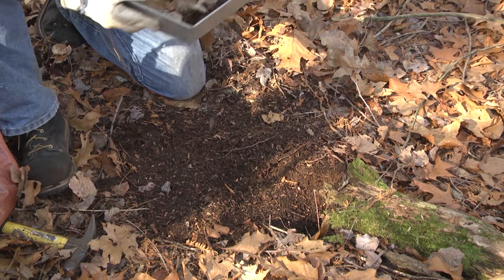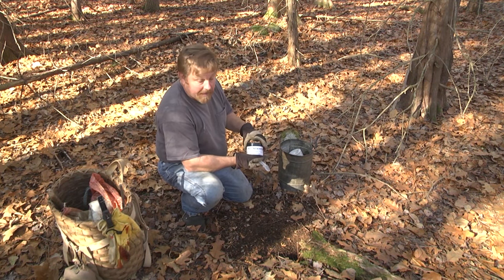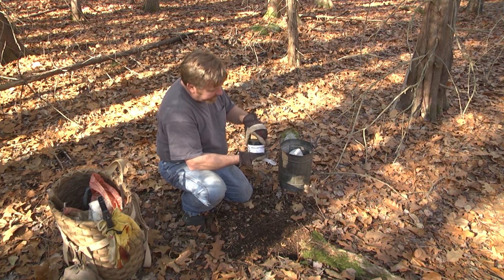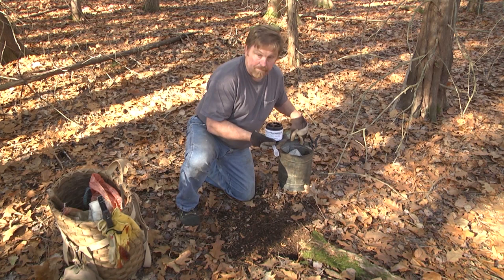I just started using Alan's Mountain Man bait, and that is good stuff. I saw the results — we caught a coyote earlier today on it. Alan gave me what he had left, so I like the smell of it too, and I'm convinced by its power to draw any animal in.